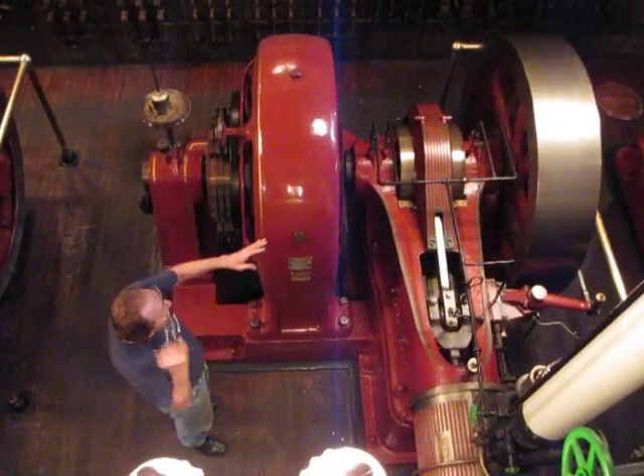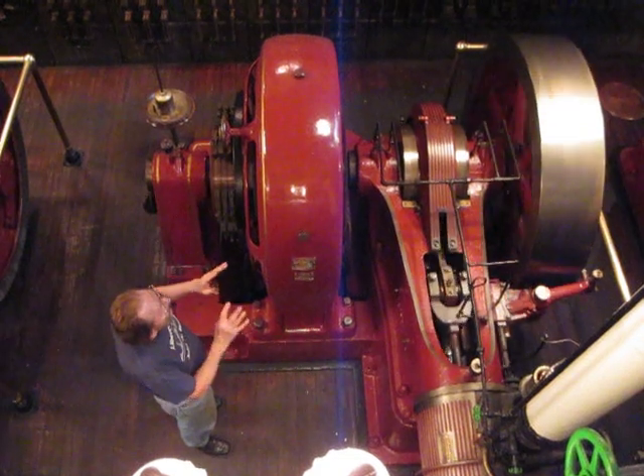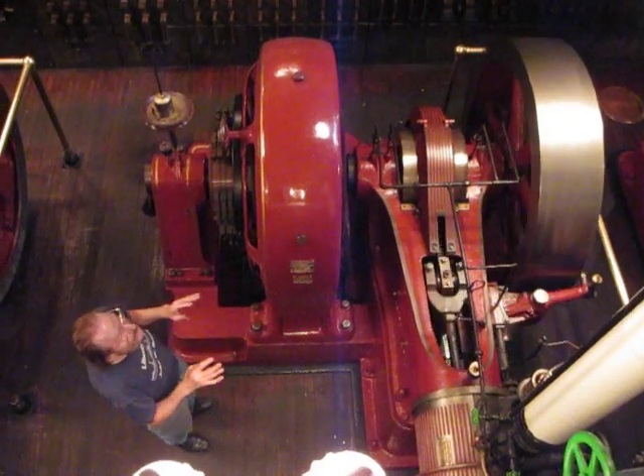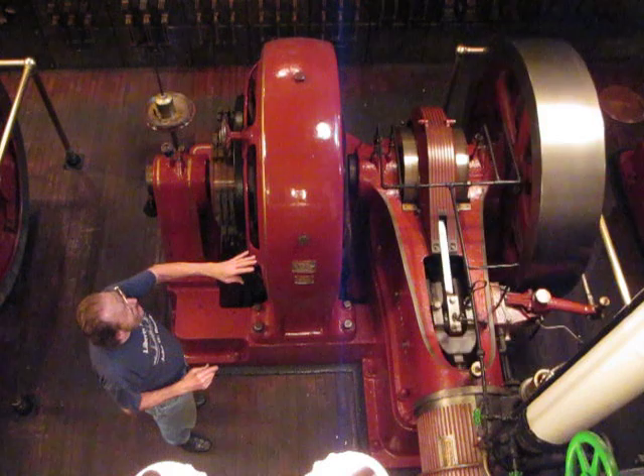Steam engines were monstrous or little depending on the various applications. As it speeds up, you'll hear a banging sound from the flywheel, which is normal. This is simply the governor starting to take control. A steam engine always ran at the same speed, and there's a governor in the flywheel that controls that.